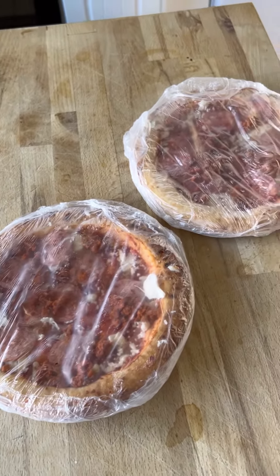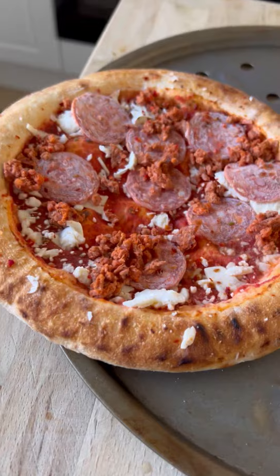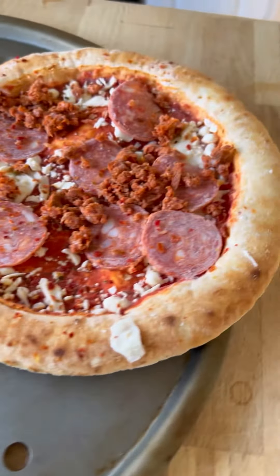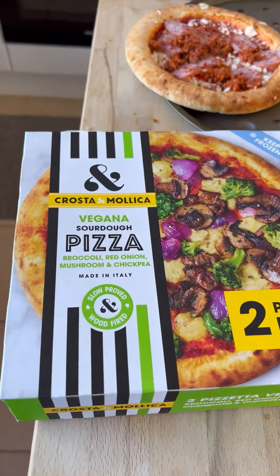We're having them as a meal. They don't have much cheese on them though — there's a lot of meat but not much cheese. Here is what they look like out of the packet — yummy — and here is the other one.